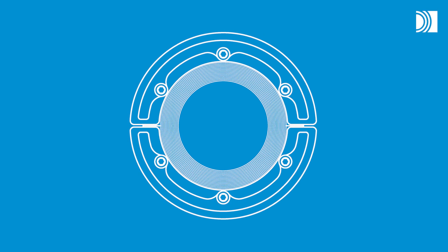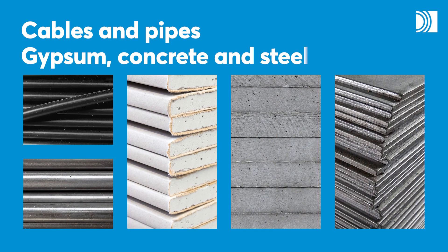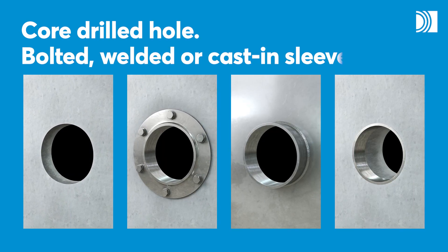With a Roxtec RS Seal, you can seal openings for a single cable or pipe in different structures such as gypsum, concrete and steel. You can install it in a core drilled hole or a bolted, welded or cast in sleeve.